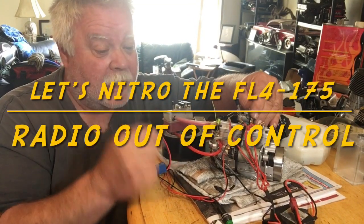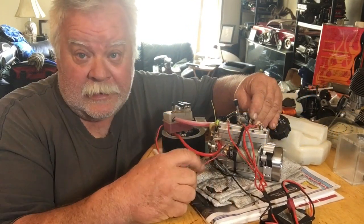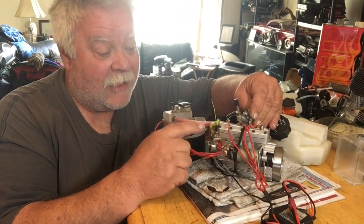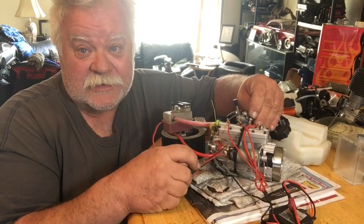Hey guys, what's up? All right, it's double deuce back today. We're bringing some life into the FL4 175 engine.